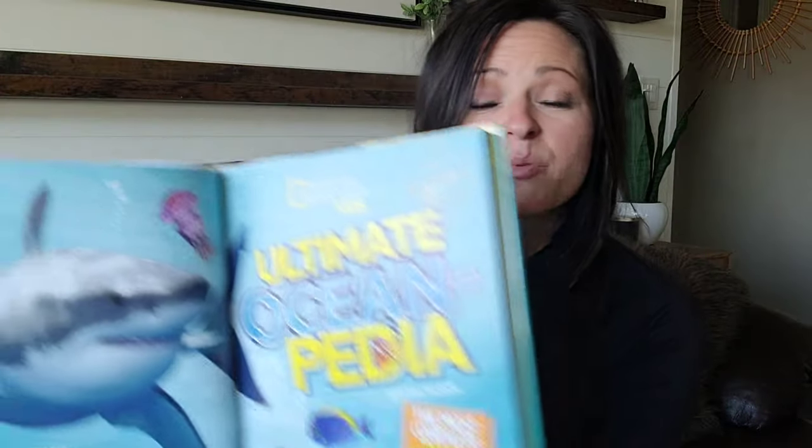The last book I want to share from Amazon is a big one, but it's so fun and so beautiful — it is the Ultimate Ocean Pedia. This is also from National Geographic. You can tell it's a pretty thick book. It's got bright, beautiful, vibrant, colorful pictures. It is so informational — it's something I think my kids would even love to read. I think it's going to pair awesome with the Gather Round Oceans Unit Study because as we're studying each individual ocean, I can correlate that with this National Geographic book.